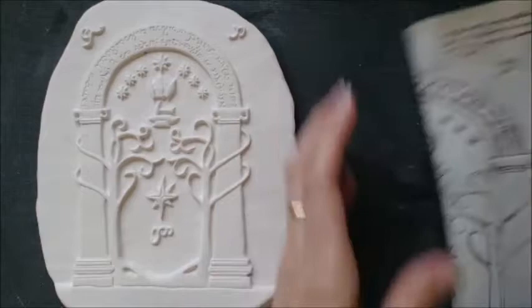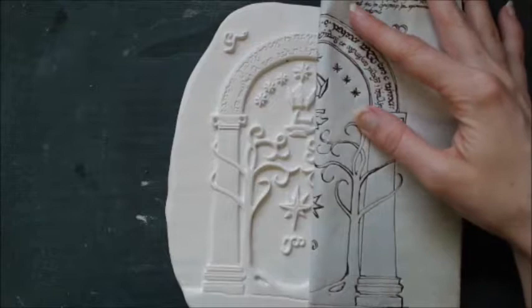There's no way to avoid clay shrinkage. Clay has a moisture content that will evaporate through both drying and firing, and this will result in a noticeable difference in size.